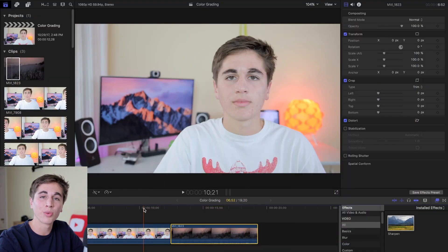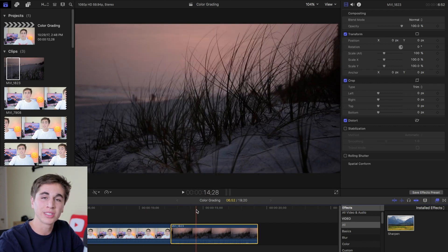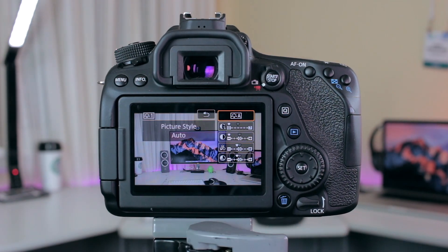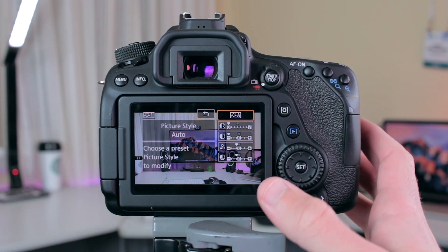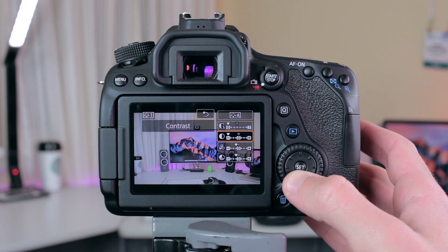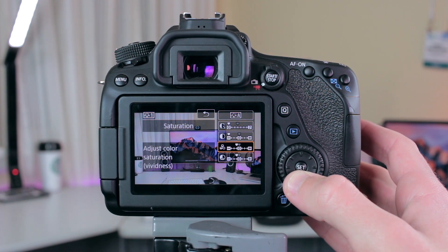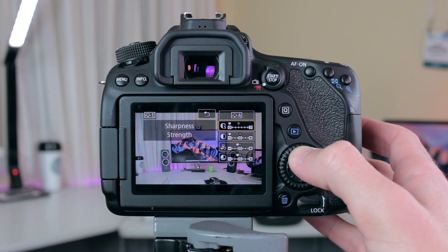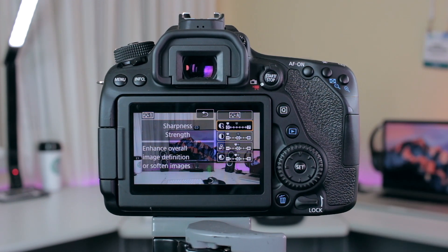I start by importing my footage into my timeline, and you'll notice that these clips are pretty flat and boring to begin with, and that's actually intentional. The first step in the whole process is getting your settings right on your camera. On my camera, the Canon 80D, I have a customized profile — sharpness and contrast all the way down, and saturation and color tone one notch down. I've found that I get much better results when I adjust things like sharpness, contrast, saturation, and color in post rather than in camera.